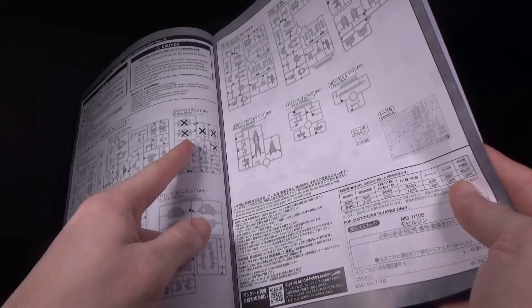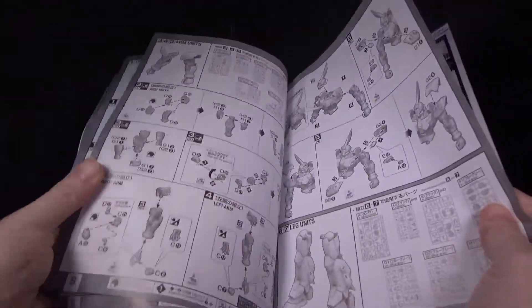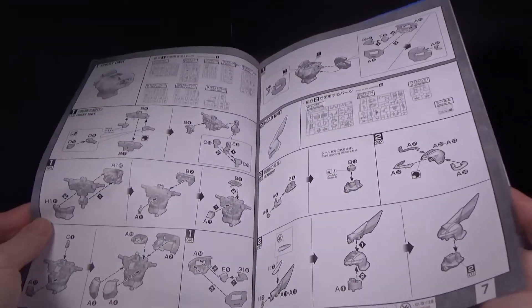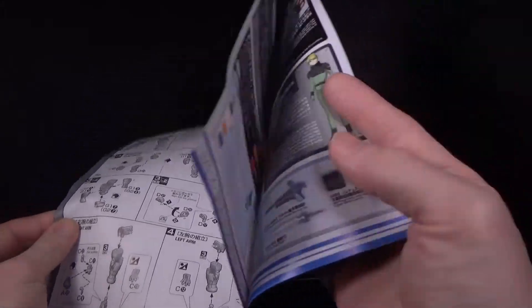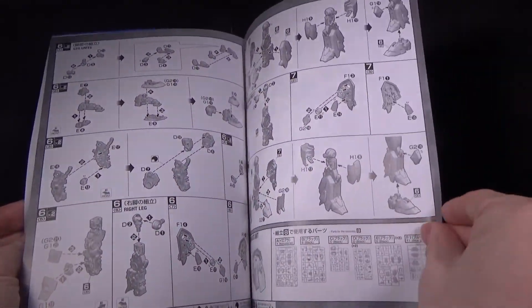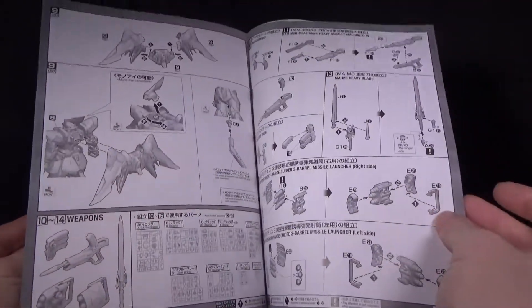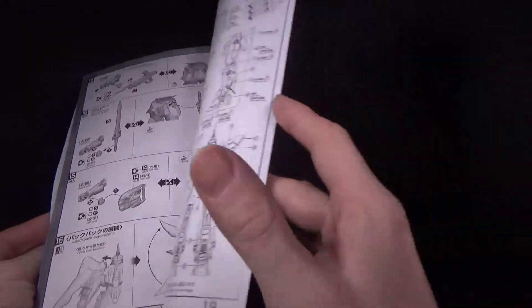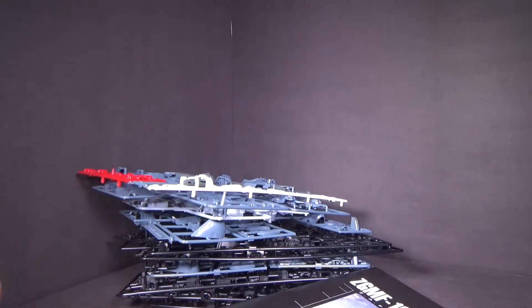Well, that's weird — we have parts we don't use. I guess this is probably from the Zaku mold, that would make sense anyway. And that is it! If you enjoyed it, please like below and go check out Canadian Gundam. I'll see you in the next review.